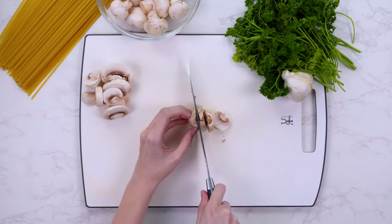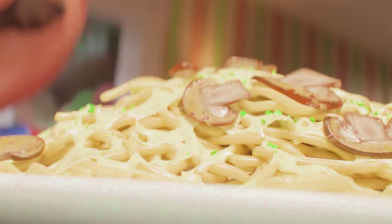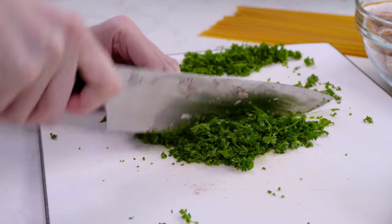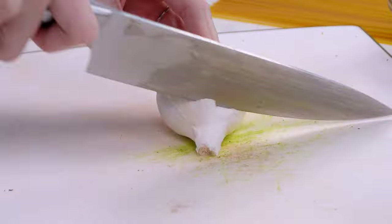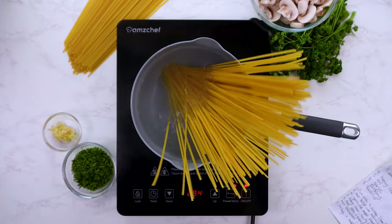The first thing of note in this dish is obviously the mushrooms. In the movie, I was noticing some speckles of green in the dish. I was trying to figure out what that could be — basil or parsley. But I ended up settling on parsley. And of course, gotta have that fresh garlic. So now that everything's all prepped, I started boiling the pasta.